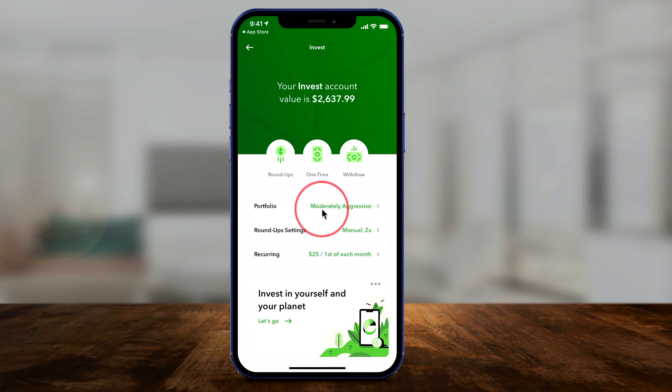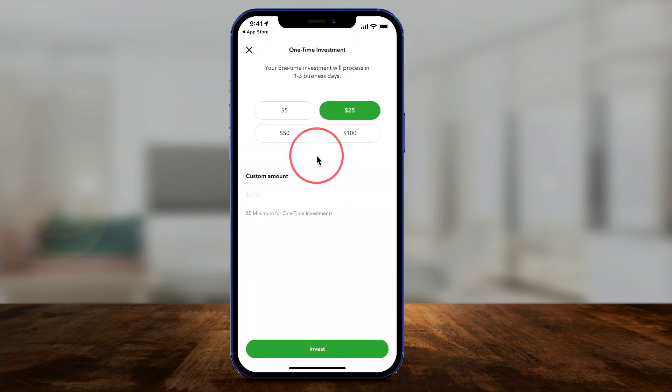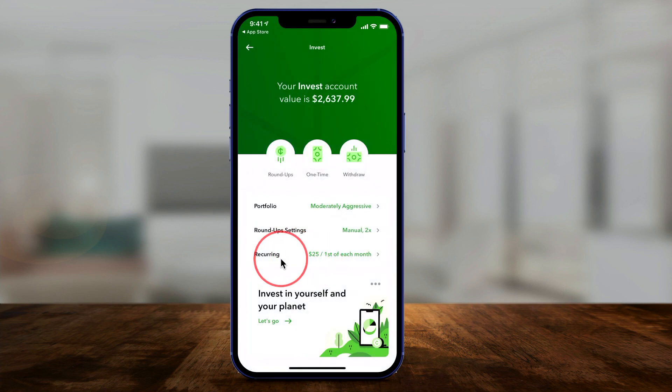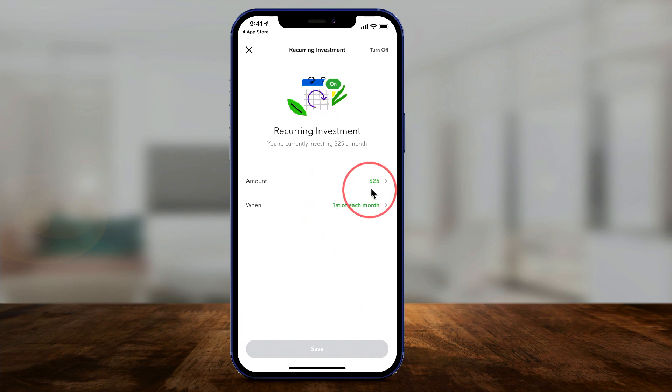Let's look at the one-time payment option. With a one-time investment, it processes in one to three business days. You can choose an amount — say $25 — and press Invest at the bottom of the page. That's a one-time investment. Another option is the recurring option, which I really like because it's one way I don't have to think about it.